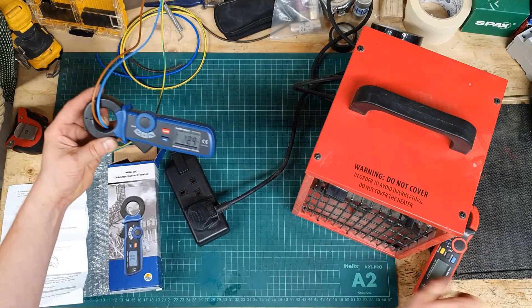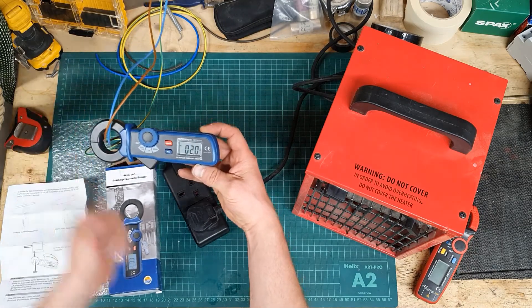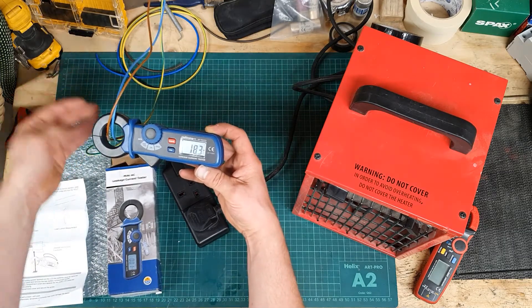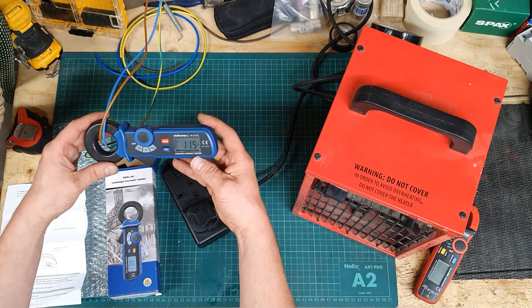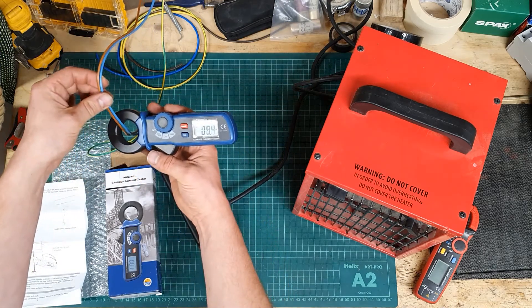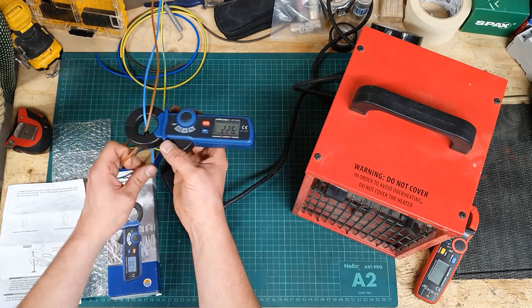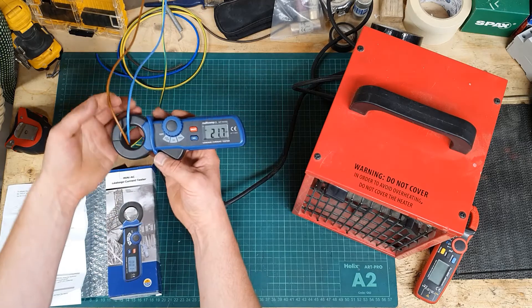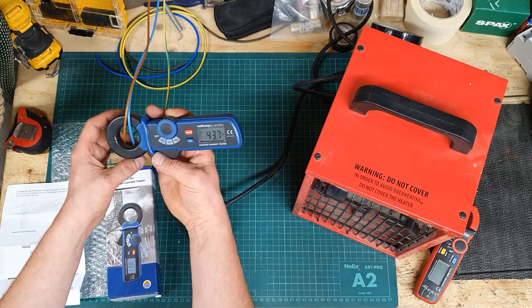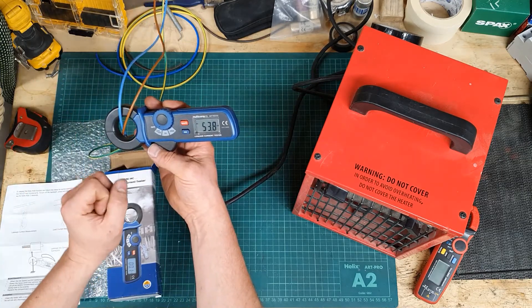As far as this earth leakage tester goes, it's going to be returned because it's not really of any use to me. I don't know whether it's just a one-off or whether I'm just looking for something too cheap. If anybody does know a decent earth leakage clamp tester for under 100 pounds, let me know in the comments — that's the sort of thing I'm after. But this is certainly not it.